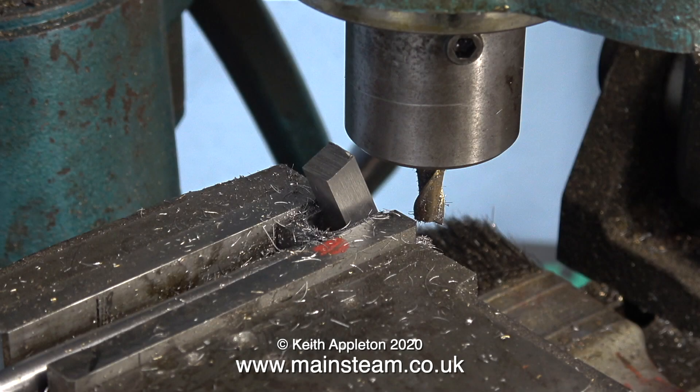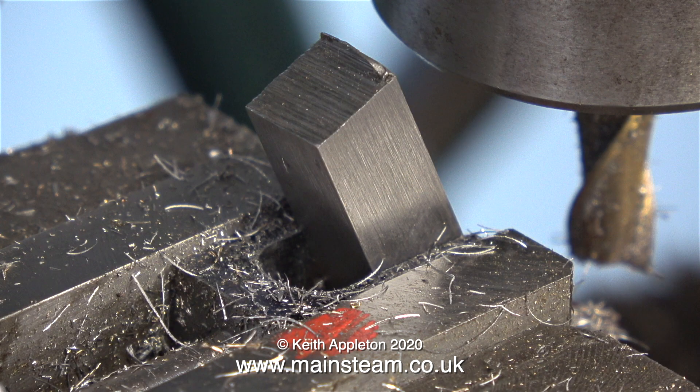The slot is now milled and the piece of 3/8 steel fits in it perfectly. This piece of steel will be cross-drilled and machined to fit on the end of the piston rod. I thought it was a good idea to use it as a gauge. In this shot you can see just how well the piece of 3/8 square bar fits in the slot.